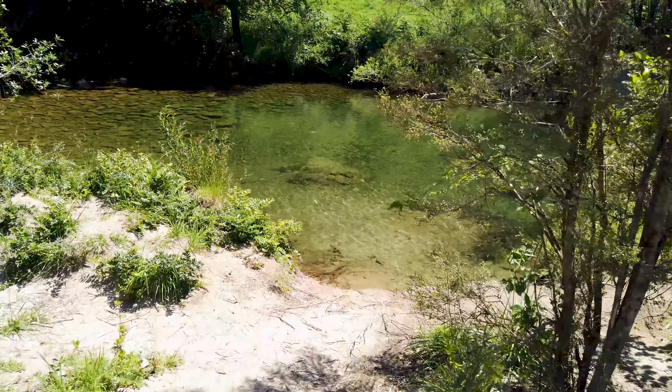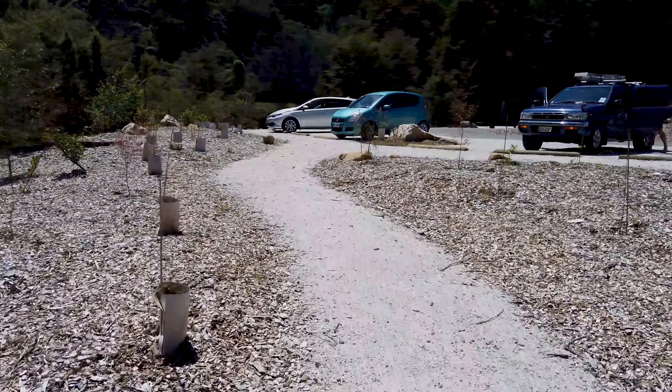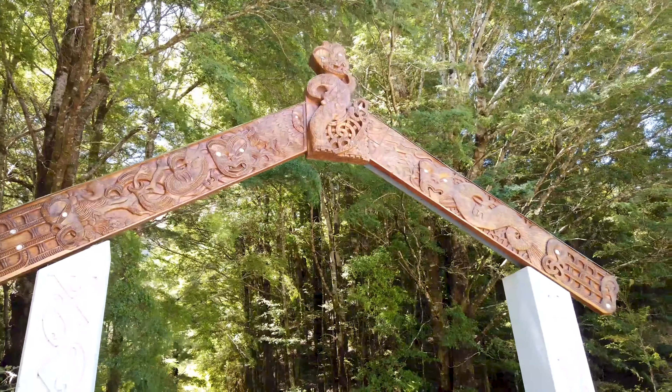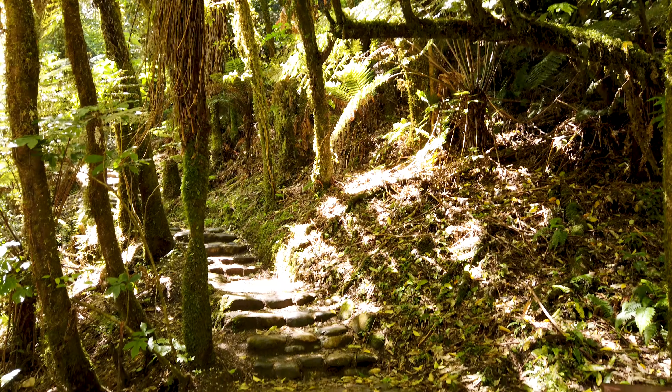You can see how it follows my face around, which is super useful. I've come out here to the Rewalker Resurgence. It's a beautiful swimming hole, one of my favourite places to go.